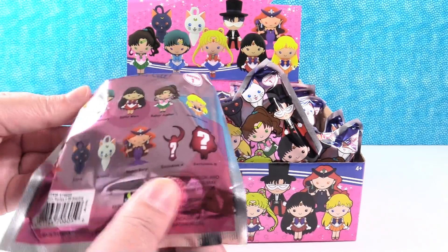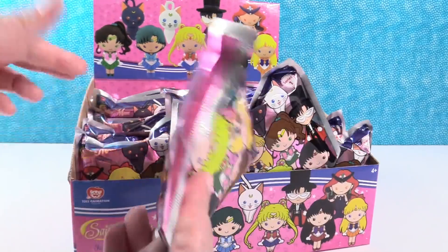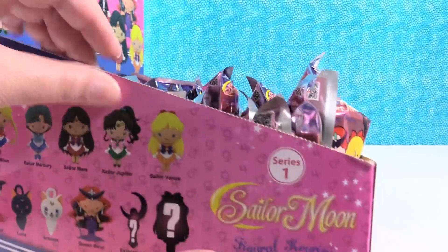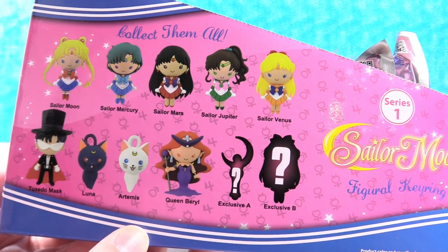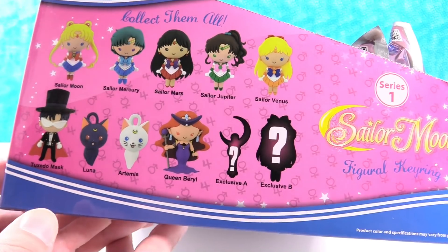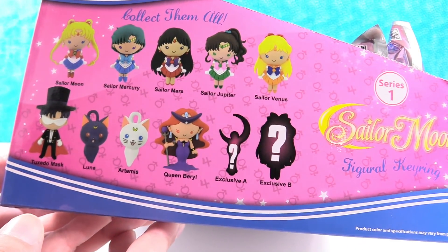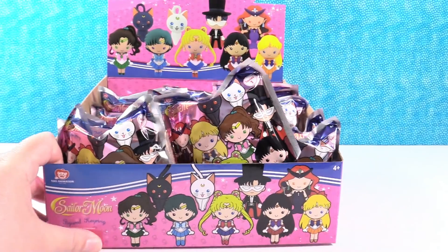Let's take a look at the back — actually, it's easier to see the side of the box. These are all the ones you can collect in this series. There are 11 different ones to collect, just like normal. We are going to go until we find the full set or run out of packs. Let's go ahead and get started. Paul, I'm going to let you go first.